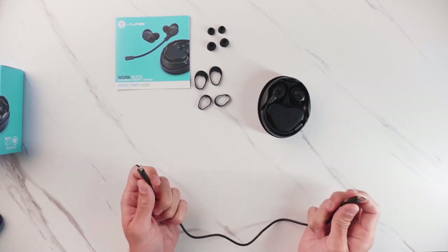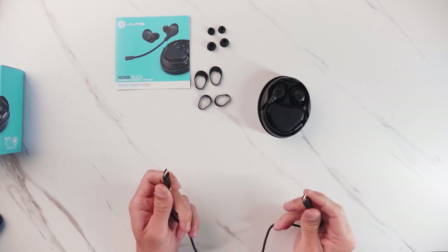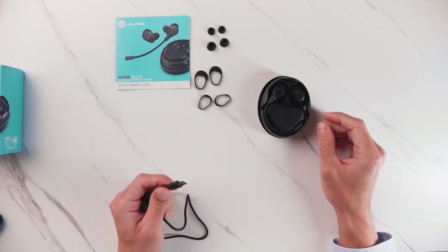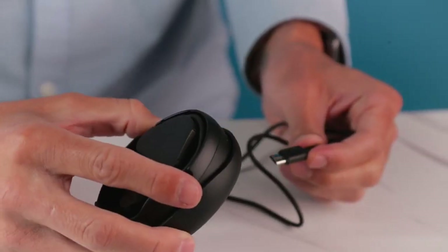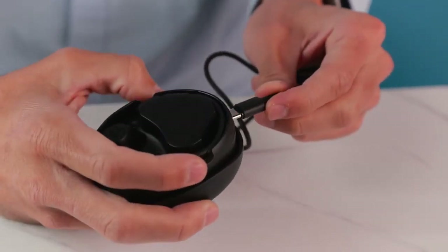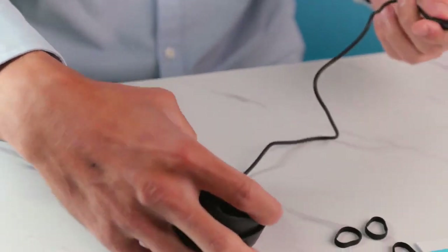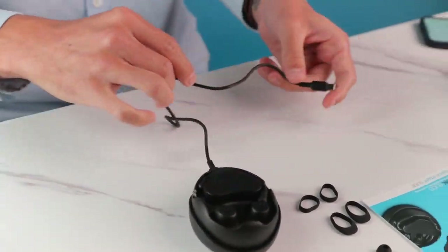Type-C has its advantages: it's reversible, it's smaller, and it's more universally accepted — it will be the standard moving forward. You can find the Type-C port on the bottom of the WorkBuds case. Simply plug it in and then plug into your device.